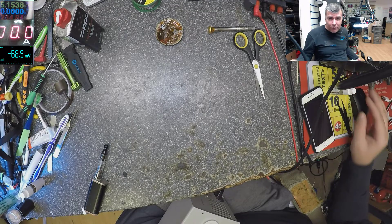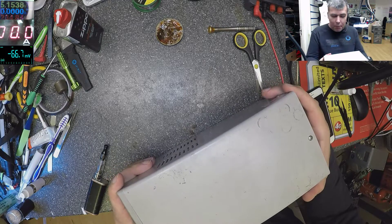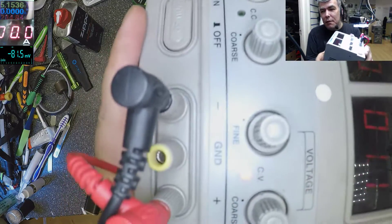Hello! Monday! I just start a quick video about my power supply. You know my power supply? That's a small one.